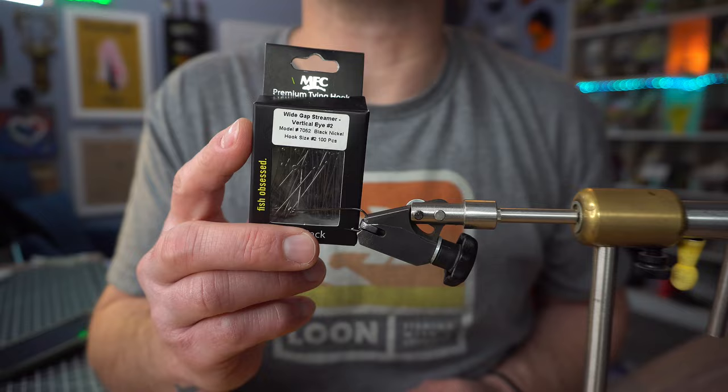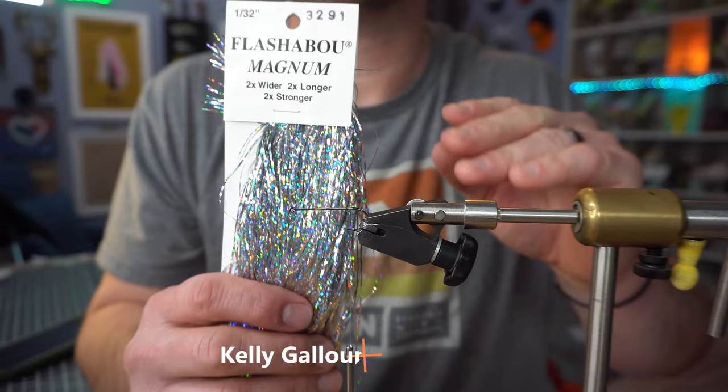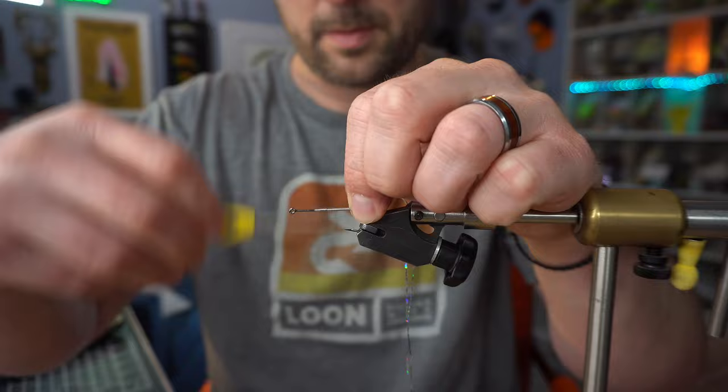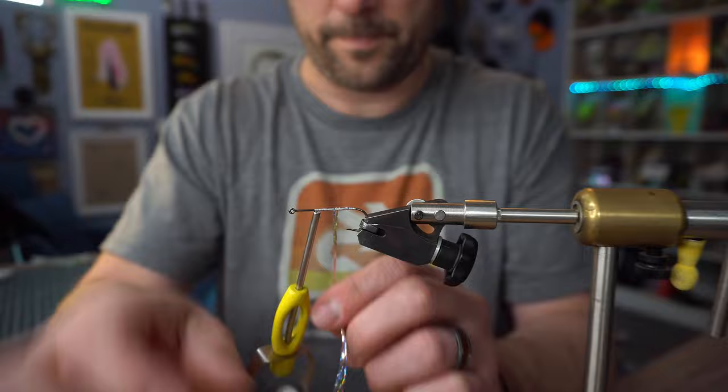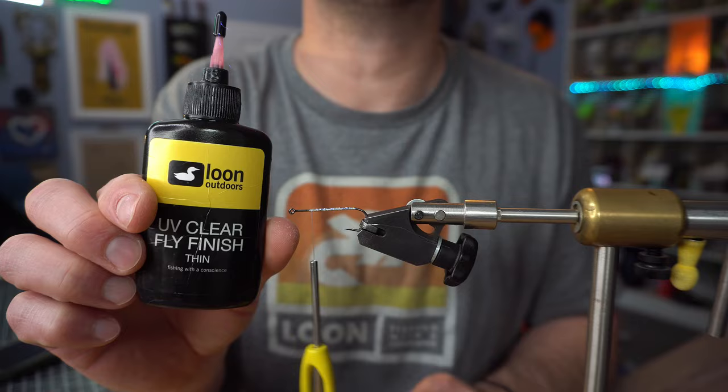I'm gonna start with the Montana Fly Company Wide Gap Streamer Vertical Eyehook in the vise — this is a number two. Next I'm gonna use some Magnum Flashabou; you can use tinsel or whatever. To keep this from ever unraveling, we're going to use some Loon UV Thin.